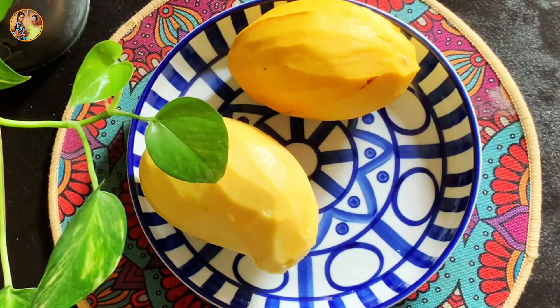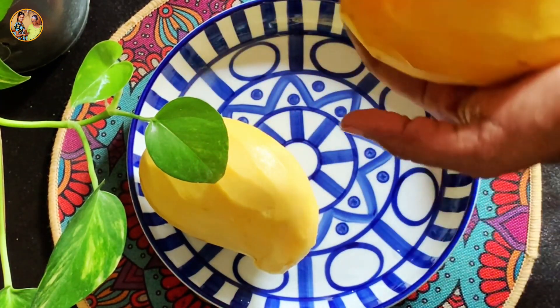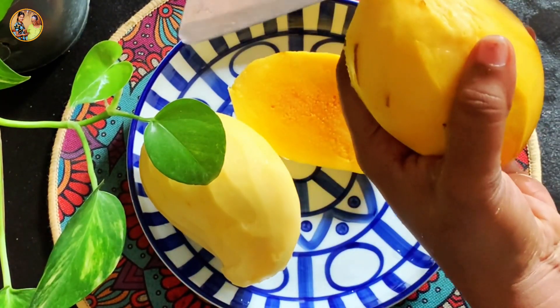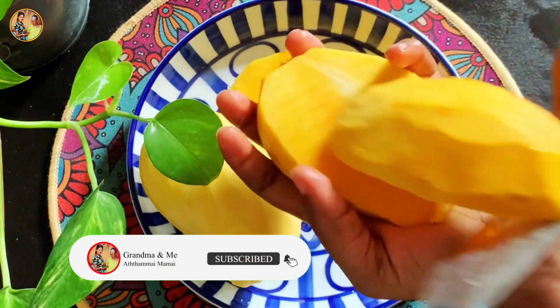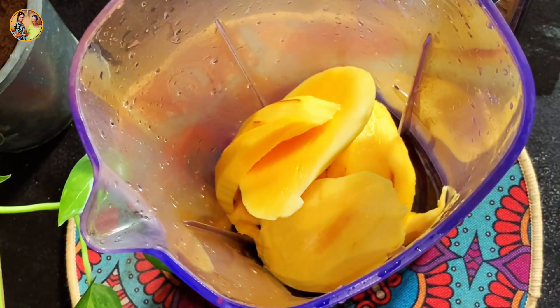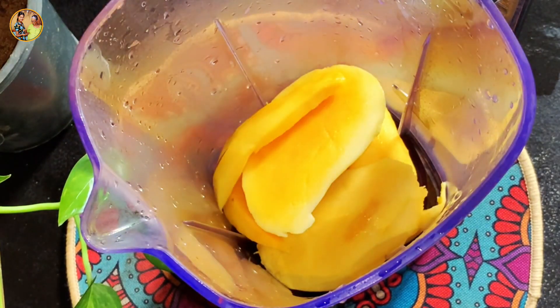Pour a pea and a spoon. Pour the other egg you want. Pour the egg into a spoon or two cups. Pour the egg into a bowl.